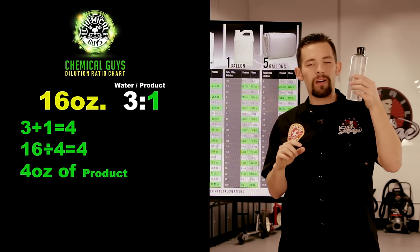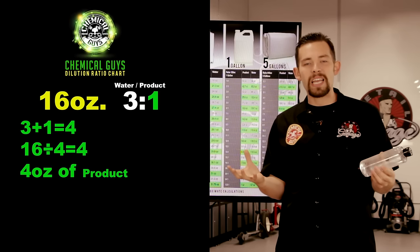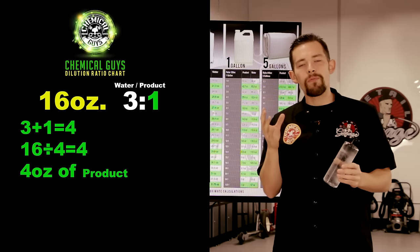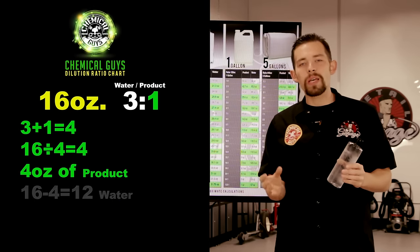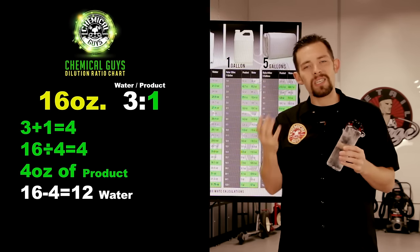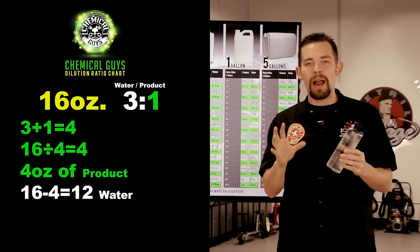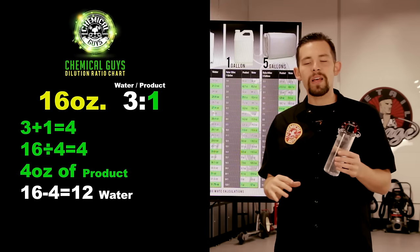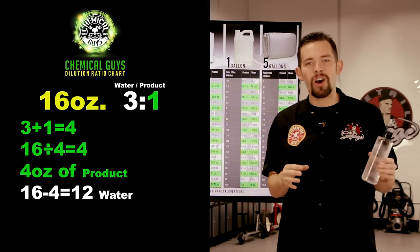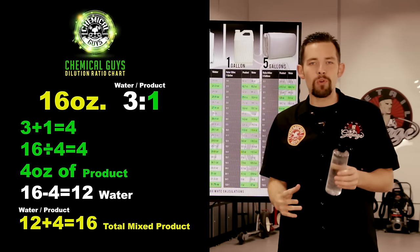We take our bottle and put 4 ounces of our cleaner or any detailing product in the bottle — that's our 1 part. To get the ounces for the 3 parts, we take 16 ounces, the size of the bottle, and subtract our 1 part — the 4 ounces. So 16 minus 4 equals 12. That 12 ounces is the amount of water we put in the bottle to get the right ratio. So 12 plus 4 equals 16, and that fills up a full 16-ounce bottle.